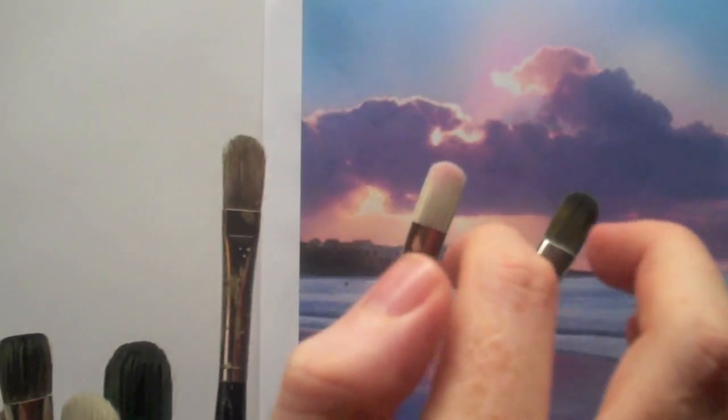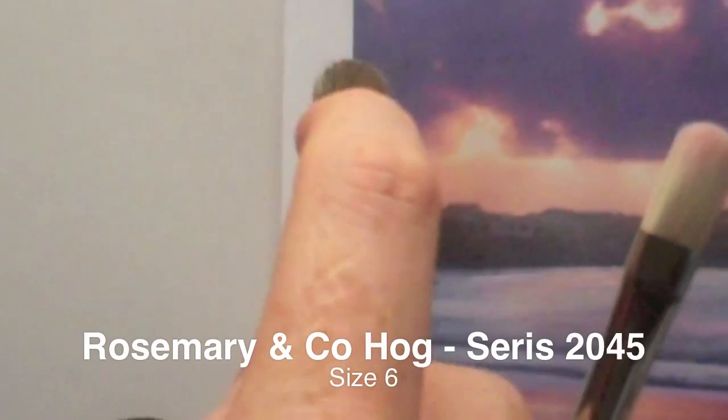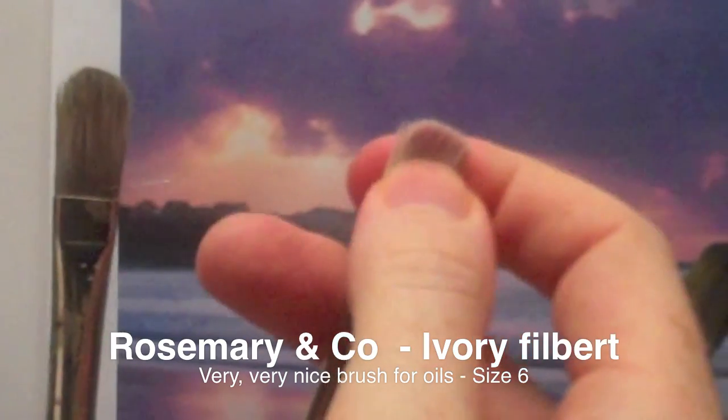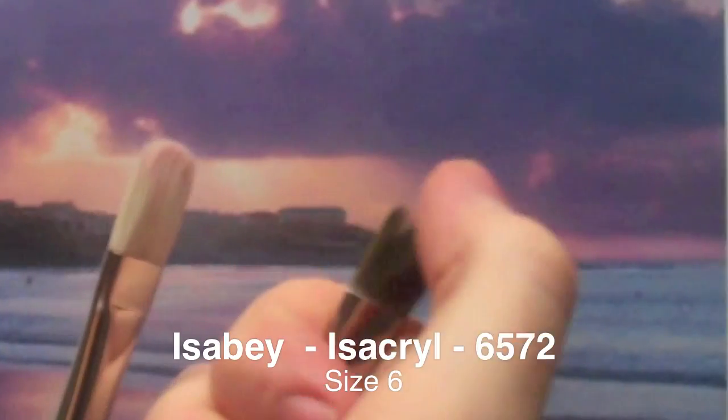This one is a mix between hog hair and a synthetic, and this one is mostly synthetic, which has been designed to use for acrylics. You'll see how the hog, more used for oils, has got that stiffness to it. This one, which is also designed for oils, has got a stiffness to it but a bit more softness if you look at the edge of it, and this one for acrylics is softer still.